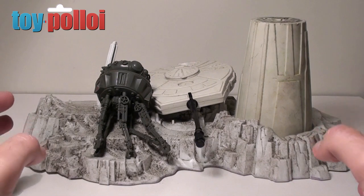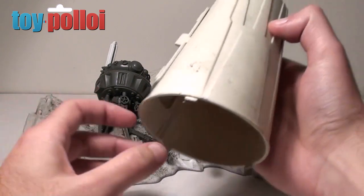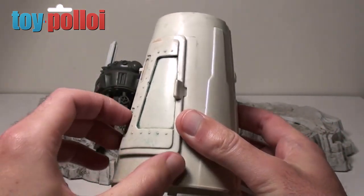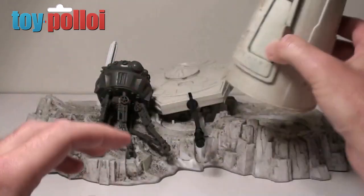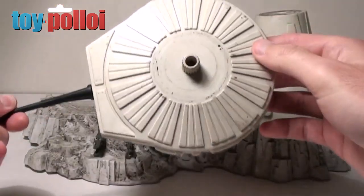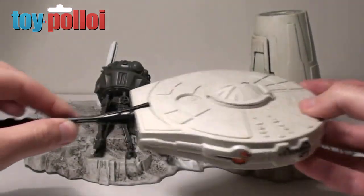The only problem with it is it's absolutely filthy, and as a child Dan and his brother really went to town on the toy. So it's filthy, it's covered in pen and crayon. You can see there's sort of a purpley-green sort of pen colour all over this door. It's got crayon all over the top of it and it's just been, well, let's say well-loved. It's not in bad condition but it's well-loved.